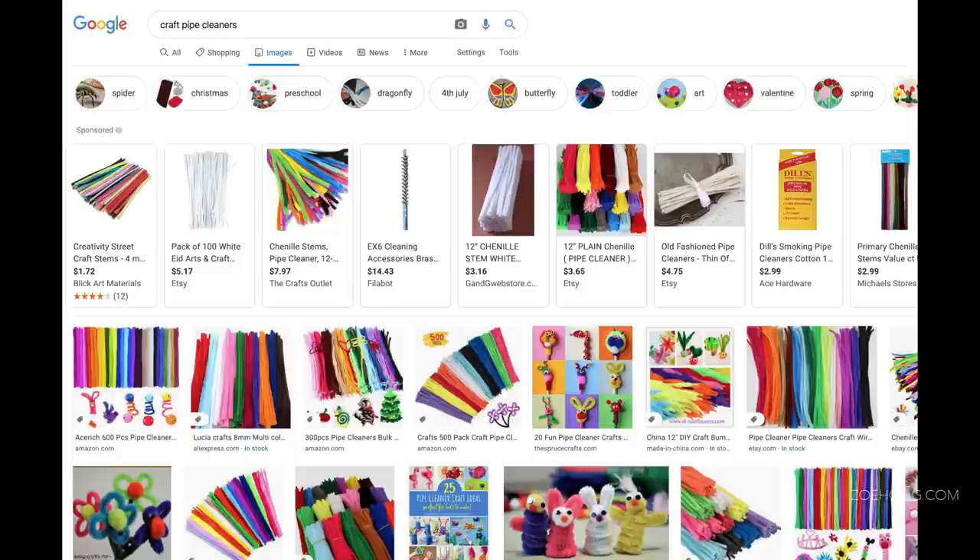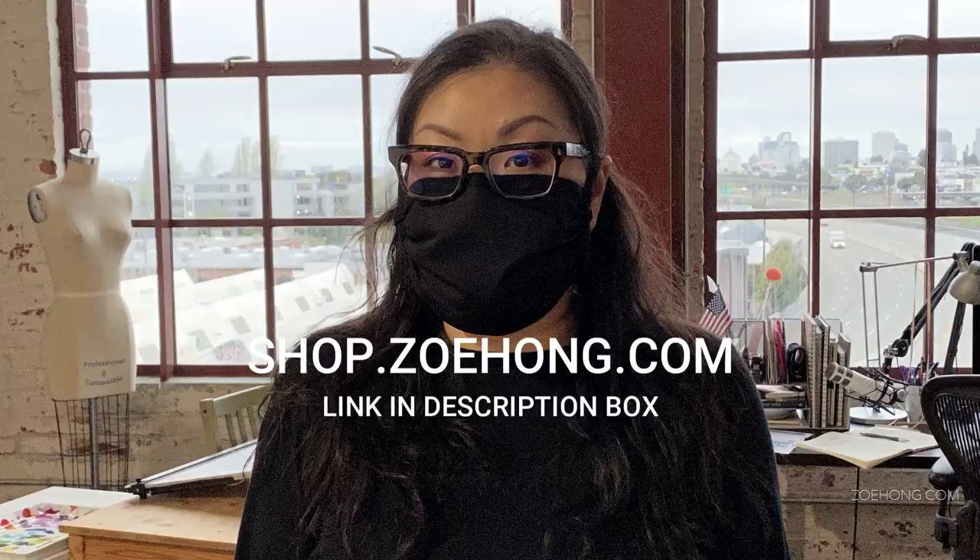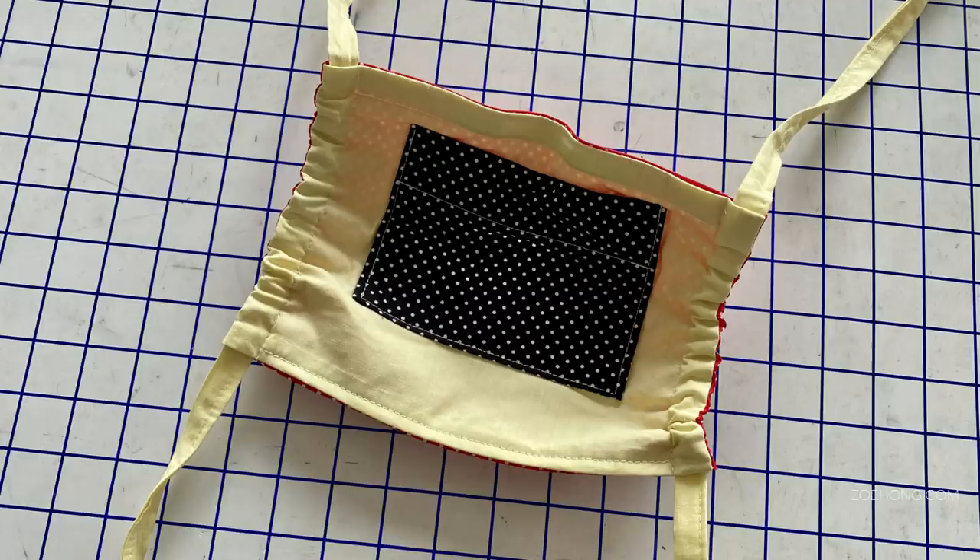As a teacher I always suggest people take their own notes, but for this I created instructions as a free download in my online shop. Watch this video, then go to shop.zoehong.com and download the free instructions and a diagram. I'll post the link in the description box, along with a list of all the things you need and the measurements.